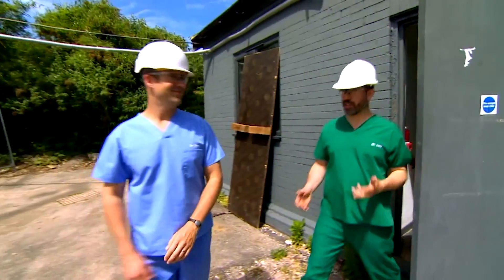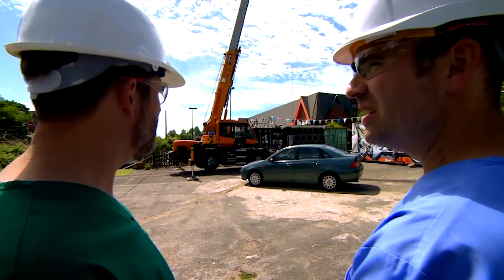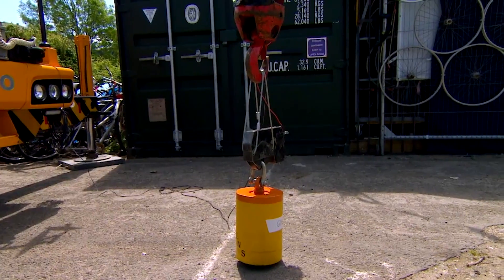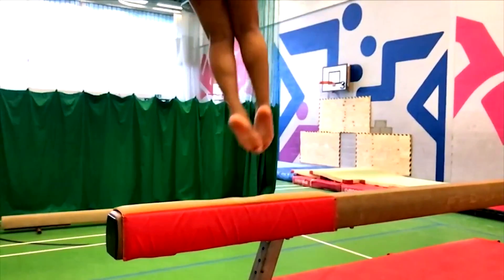My absolute favourite thing about synovial fluid — wait a minute, Chris, is that a crane? Yes. Is there a weight attached to it? Yes. Your synovial fluid is amazing at dispersing huge amounts of force. It's like a cushion that softens the impact on joints, like your knees.